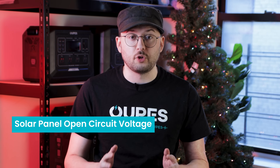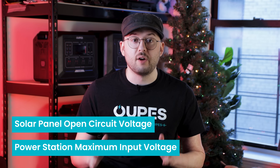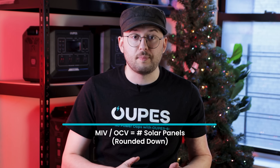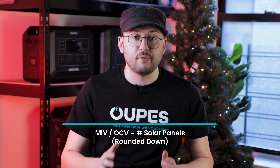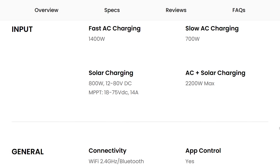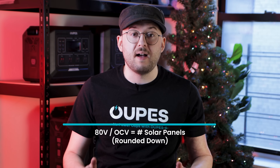If you want to use third-party solar panels not from Opus, you'll need to keep a few things in mind. First, take note of the open circuit voltage of your solar panel — this is different from the maximum operating voltage. Next, take note of the maximum input voltage of your power station. Make sure that the total open circuit voltage of your solar panels does not exceed the maximum input voltage of your power station. For example, the Mega One can take up to 800 watts and 12 to 80 volts for solar input, meaning 80 volts is the maximum solar input voltage for the Mega One.